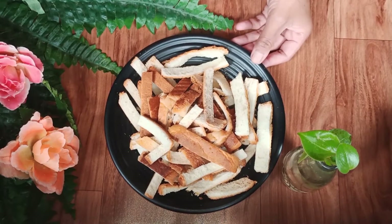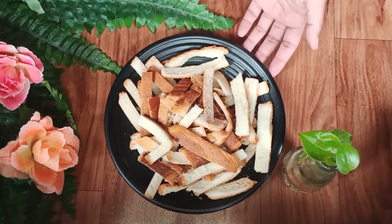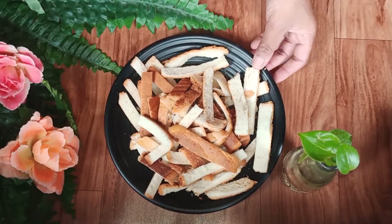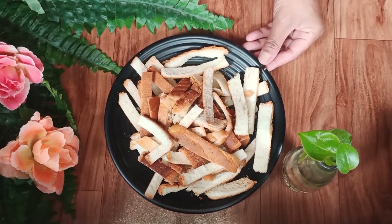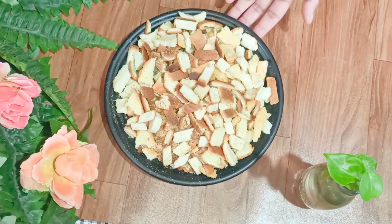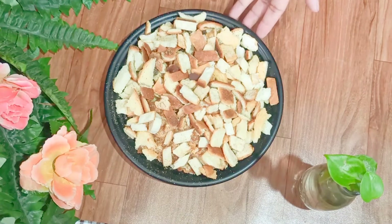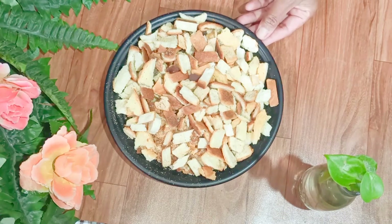But before I bake them in the oven, I'll break them into small pieces first. You can see I have baked them nicely and they are super crispy now, so I'm going to use this for the recipe.